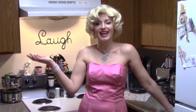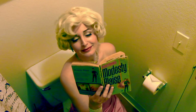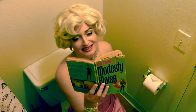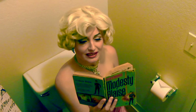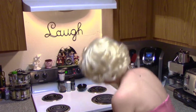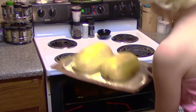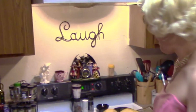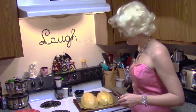Now all there is to do is wait. Now it's time to take out the spaghetti squash. Oh, it's heavy. I guess I should wait until it's cooler before I scrape it off.